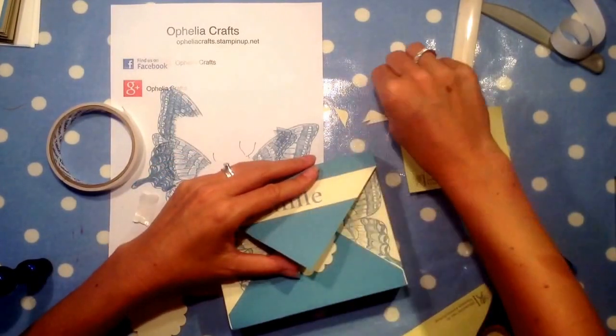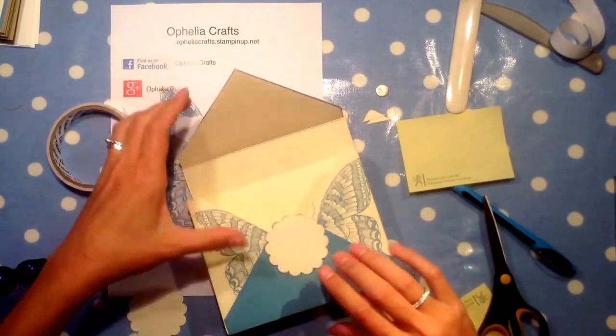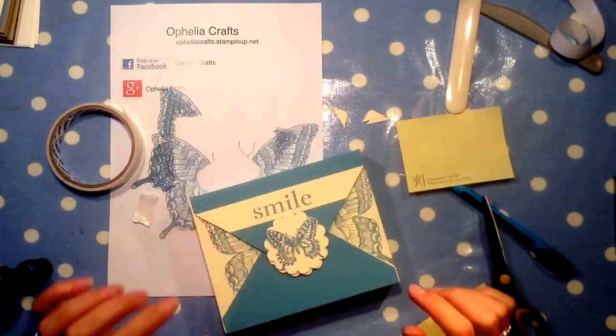I can't undo it now, so let's stick this down a bit better. And then we put this on top.